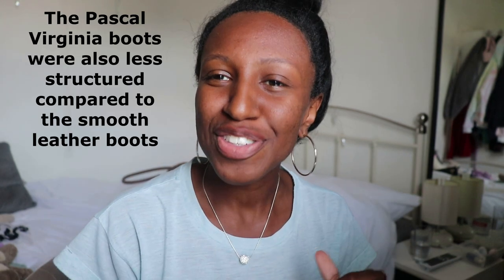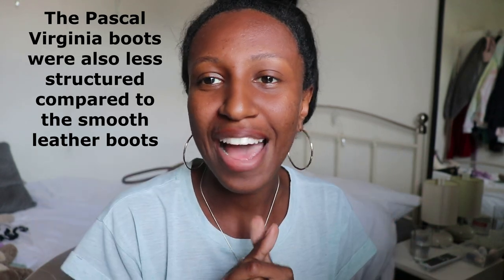Starting with the Virginia Pascal boots. The pros: if you've got really small feet like me, they are less chunky than the other two boots. They are soft leather, so they were really easy to put on and walk in straight away, giving a nice casual look. The con for me is that I personally preferred the smooth leather boots — they looked a bit more chic, more fancy, more cool vibes, which was the look I was going for.